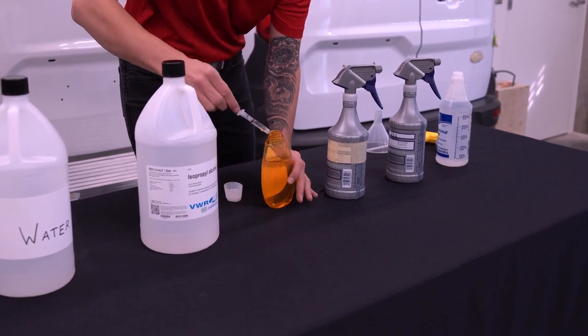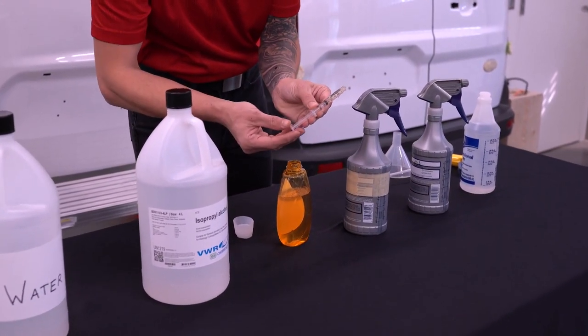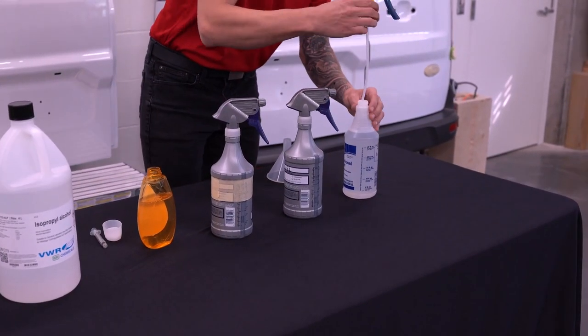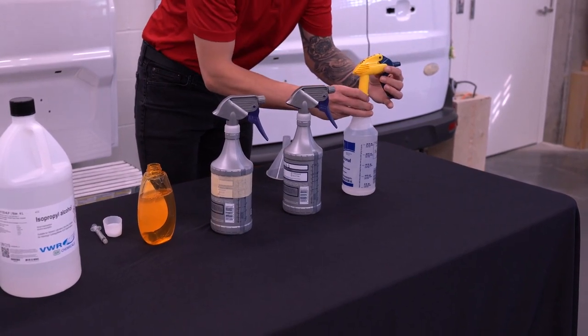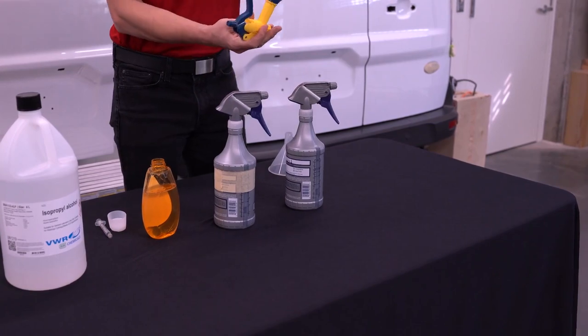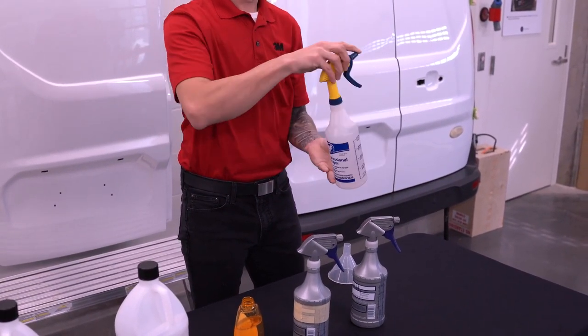Installers must use a syringe to measure the baby shampoo or mild dish detergent, as precision is important. Measure 2 milliliters of baby shampoo or mild dish detergent into your syringe. Squeeze the shampoo or detergent out from your syringe and into the 32-ounce spray bottle. Put the top of your spray bottle back in place. Gently tilt your spray bottle back and forth a few times to agitate the solution together. Do not shake the bottle, as the resulting foam interferes with PPF installation.